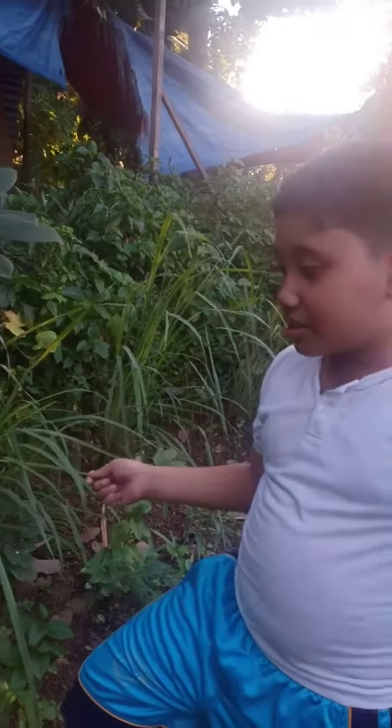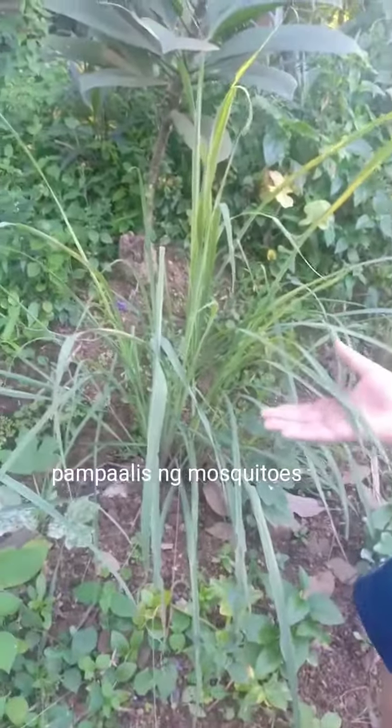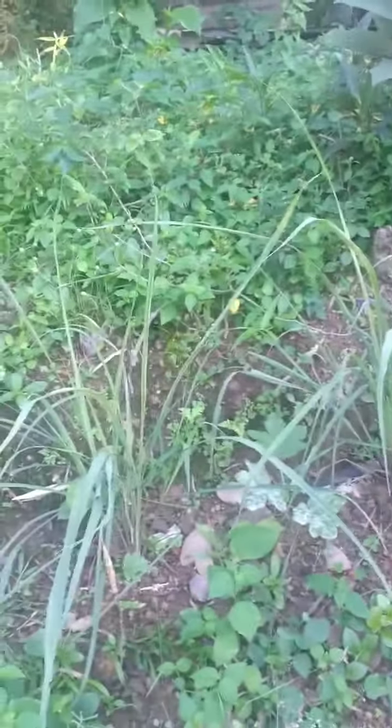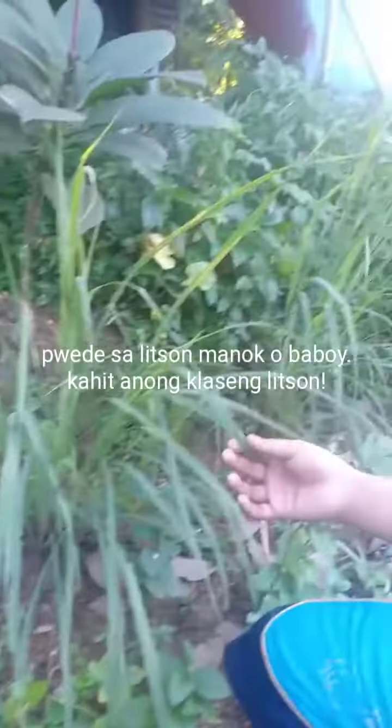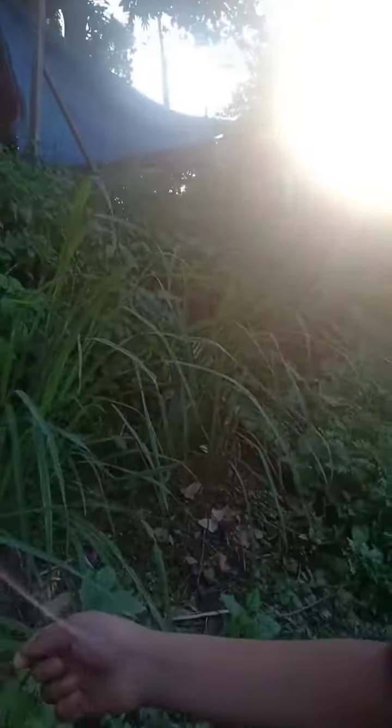Okay, let's show the tanglad or the lemongrass. That's the tanglad or the lemongrass. Who planted those? You. So those are the new planted lemongrasses over here.